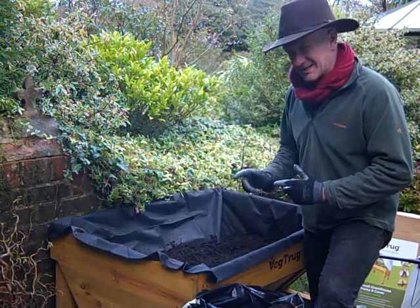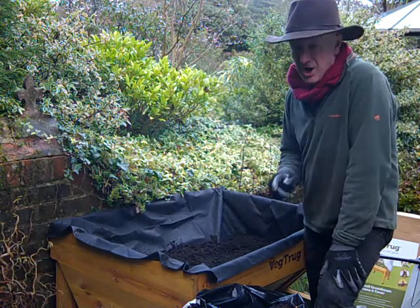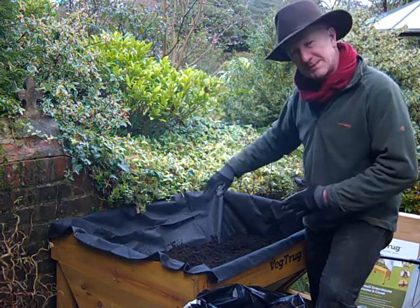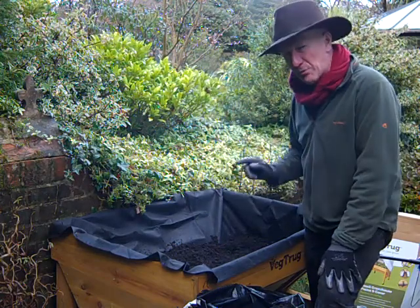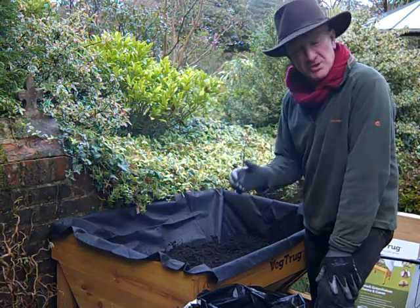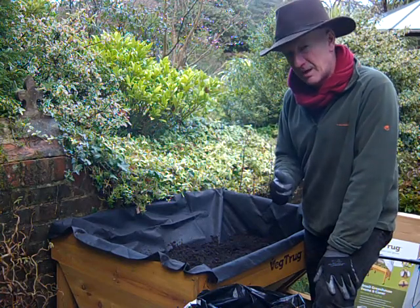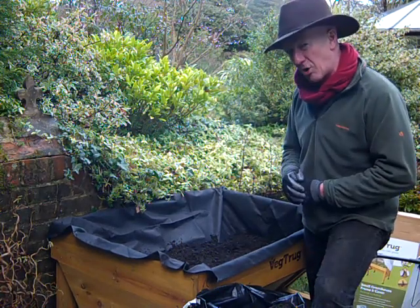I don't want to start my seeds indoors; I want to sow them direct. So when it comes to sowing them, I'm going to make some drills and fill those with seed compost, which is much lower in nutrients and better for germination, and we're just going to see how we get on.